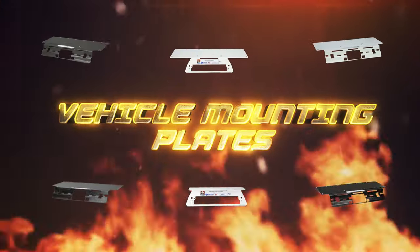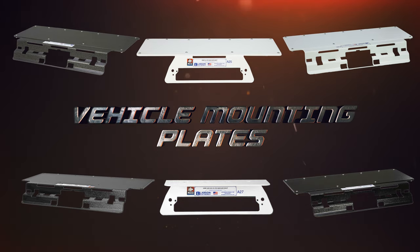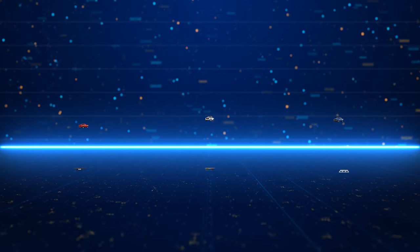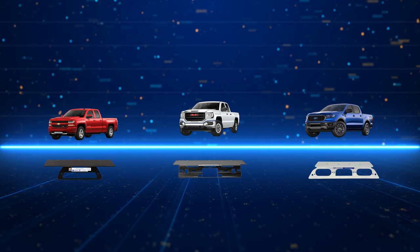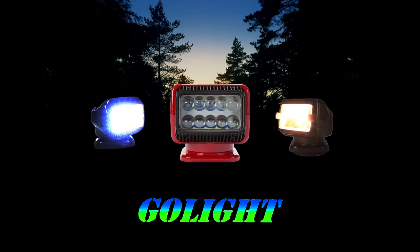Larson Electronics vehicle mounting plates are incredibly useful for adding essential functionality to service fleets and trucks. These weatherproof units are compatible with numerous heavy-duty devices, magnetic lights, and everyday tools.